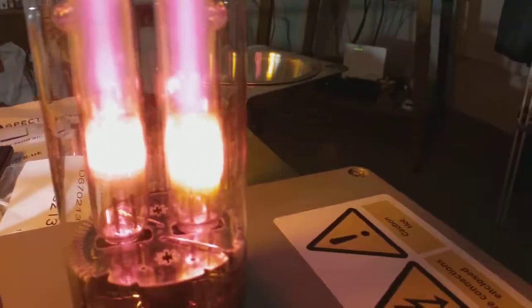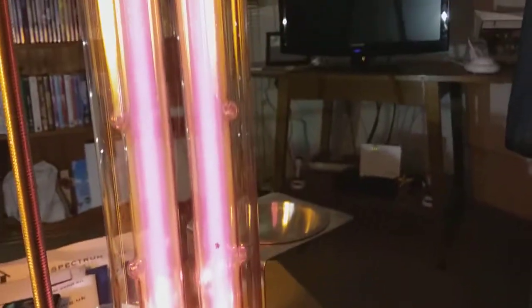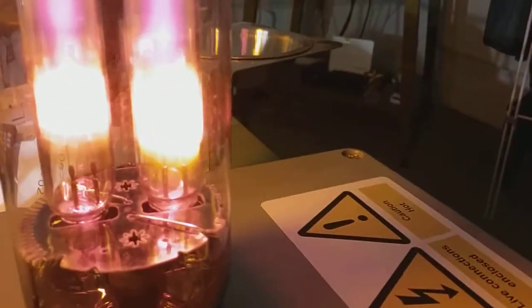The low pressure sodium bulb looks very striggly. It's shining very orangey around the electrode filaments. On the high pressure sodium bulb, it's shining more orangey as well.